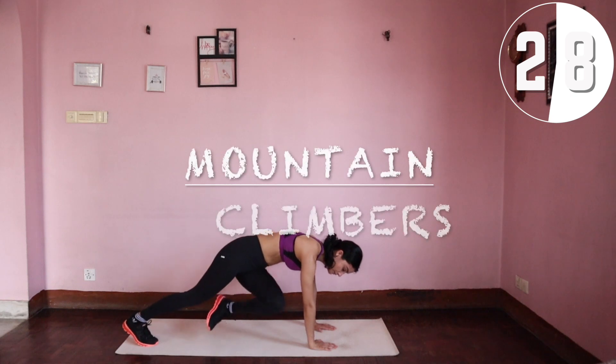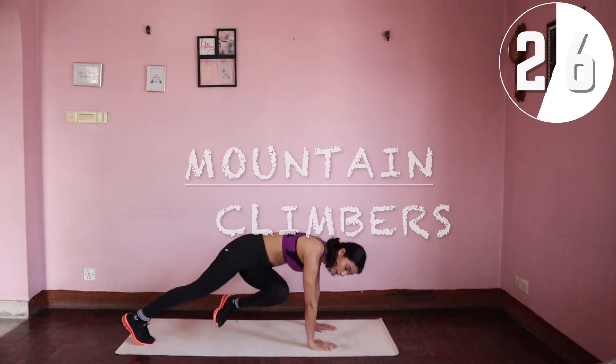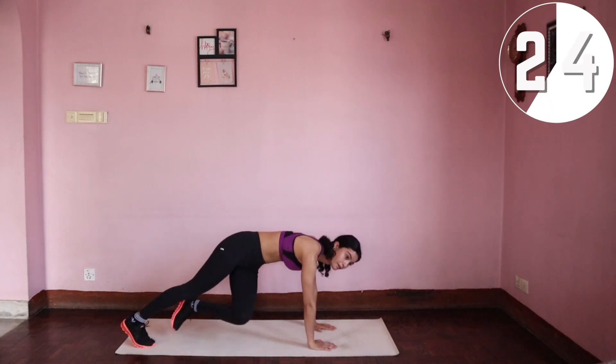Mountain climbers are next. Continue staying in a plank position — bring your right leg to your left arm and left to the right.